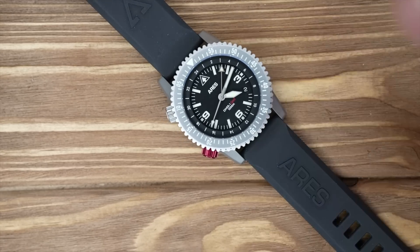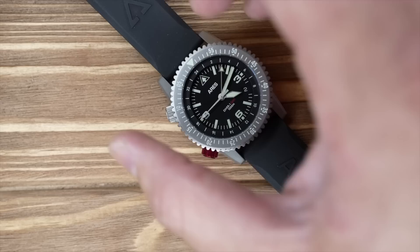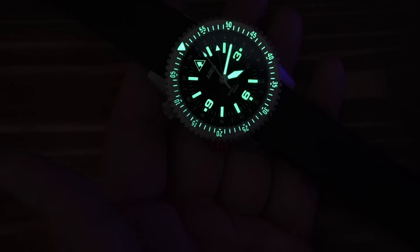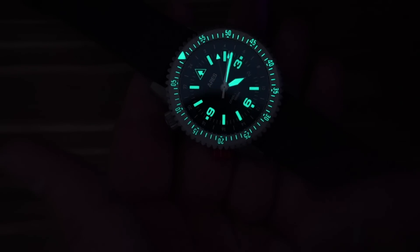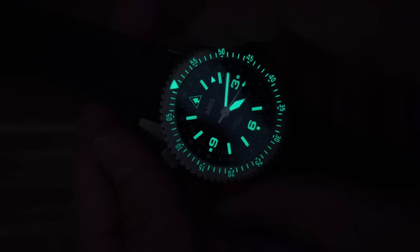This is a 42-millimeter watch with a 22-millimeter lug-to-lug. Most 42-millimeter watches have a 20-millimeter lug, so this has a slightly wider strap than what you'd experience on a lot of watches. This watch has some of the best lume I've ever seen on a watch. The bezel is actually lumed — it has five layers of C3 Super-LumiNova, which is incredible, and the most lume I've ever seen on a watch. It looks great and would be great for nighttime operations.